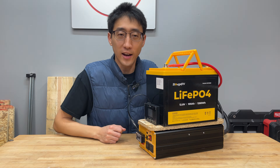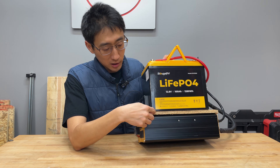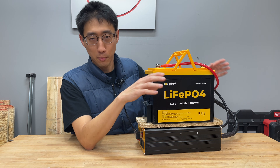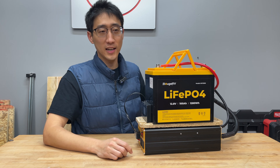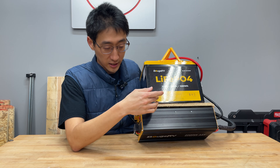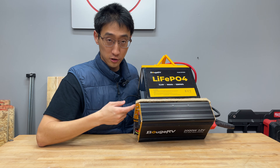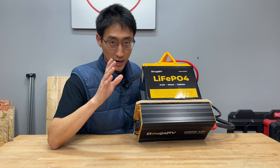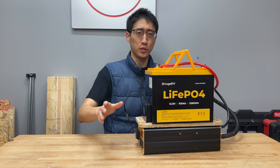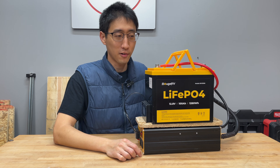This is very easy to build. You've got a battery, some plywood, an inverter, and a breaker — though you may or may not even need that breaker. All you really have to do is get a battery, take some construction adhesive, glue the plywood to the bottom of the battery, screw the inverter to the plywood, and you're done. That's less than 10 minutes.